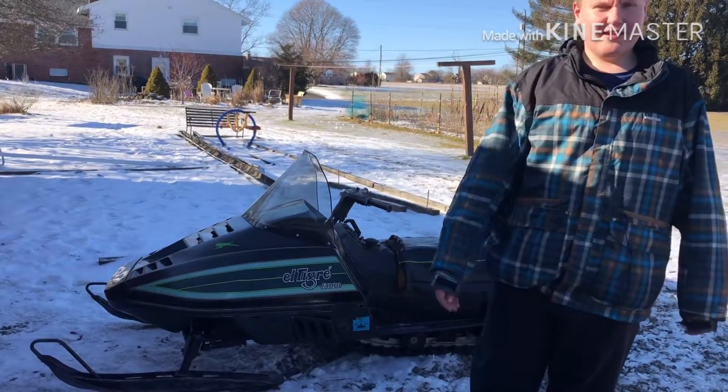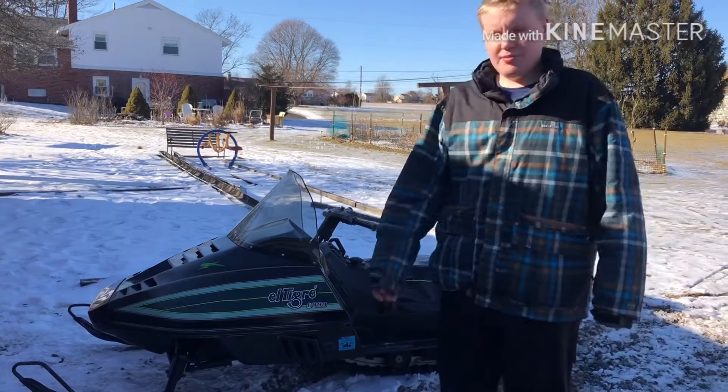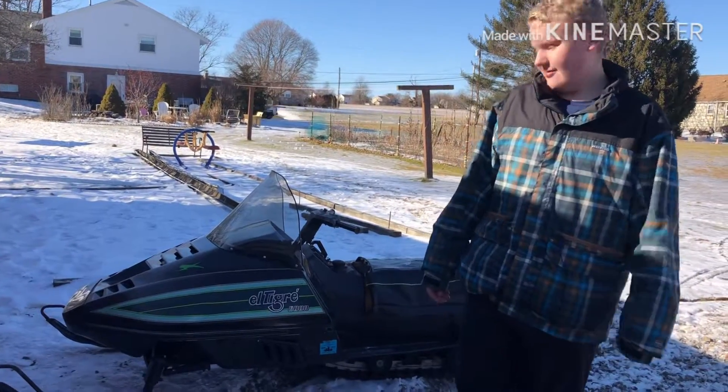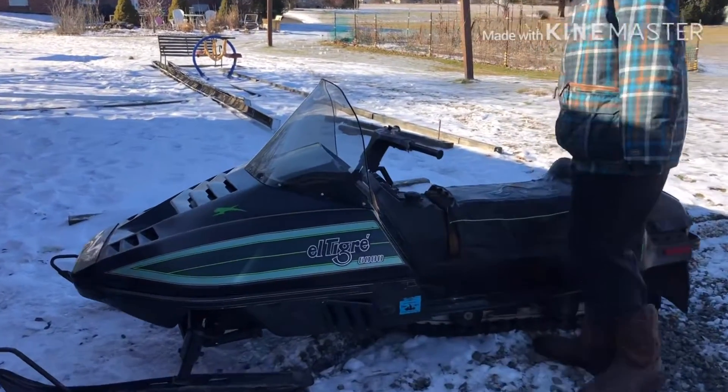I started pulling away, and within 10 pulls it started to run right. Then I pulled it out of the shed and started riding it, and it rode pretty good. So let's go over some things before it's done.